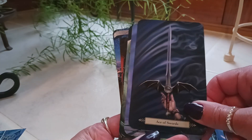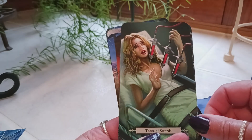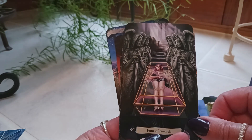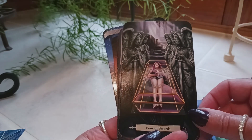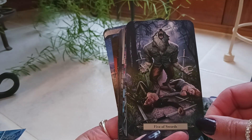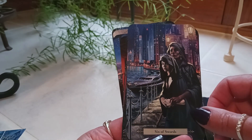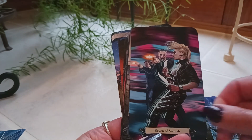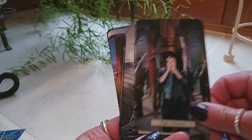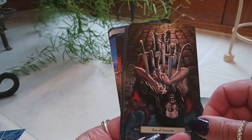Ace of Swords. Two of Swords. Three of Swords. Four of Swords — and typically that card has someone laying down resting and recharging. Five of Swords. Six of Swords. Seven of Swords. Eight of Swords. Nine of Swords. Ten of Swords.